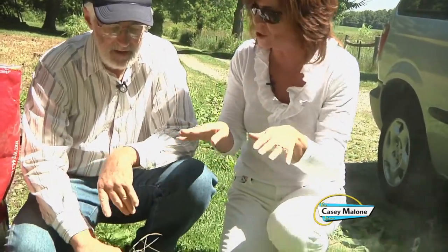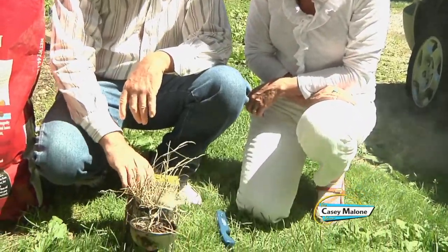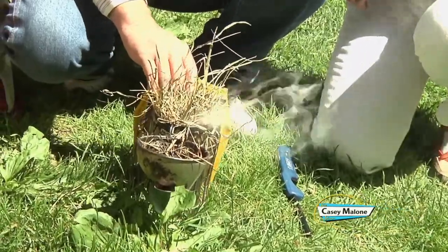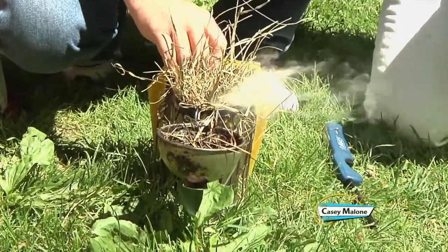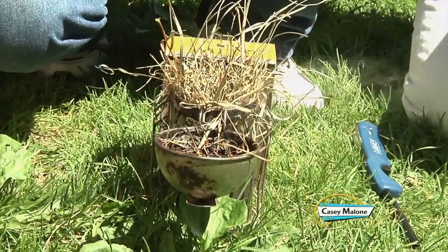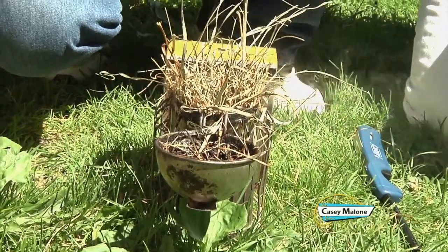What exactly do you put in the smoker that deters the bees? I've been using dried hay. I found that it's easy to light and it does a pretty good job. People use just about anything — burlap, wood products, corn cobs.